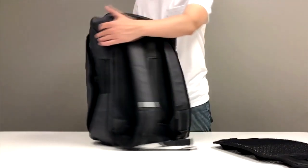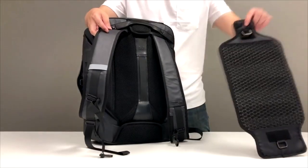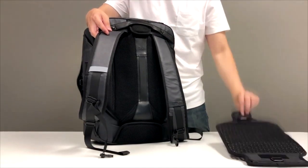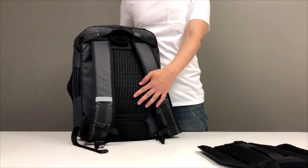Ventilation Carrying System. We all hate sweating on the back, but it's hard to avoid in the summer. FOMOX V-PAC comes with a replaceable ventilated back panel, which allows air to flow between the pack and your back. The replacement is easy, using Velcro like this and we are all set.